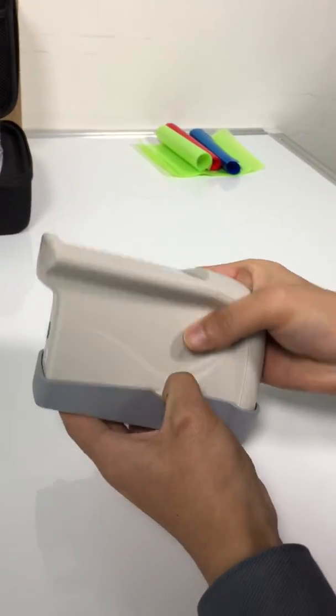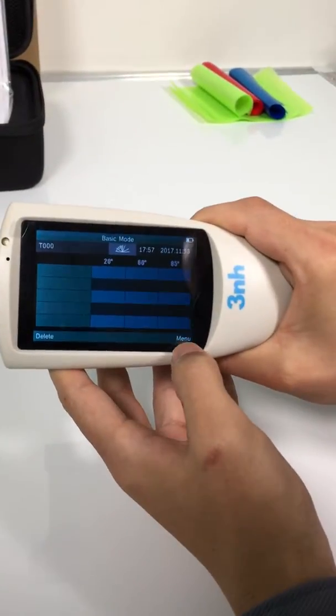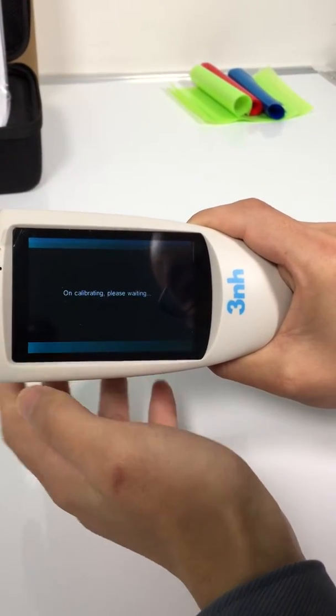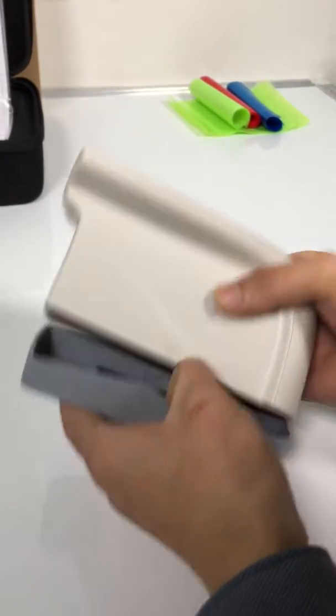First, we do calibration. Calibration finished. It's ready for measuring.